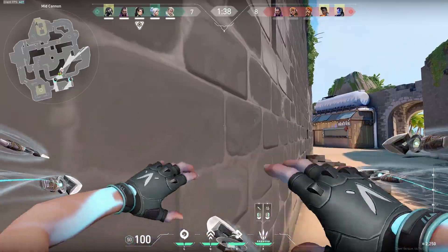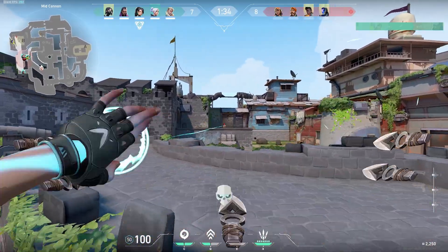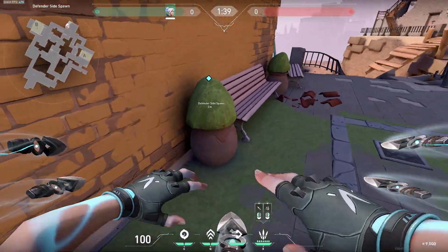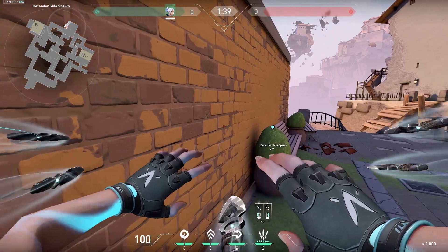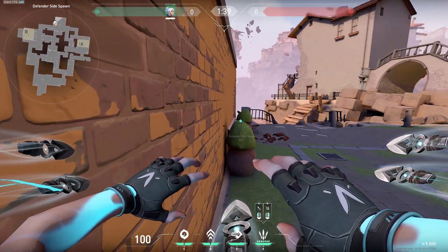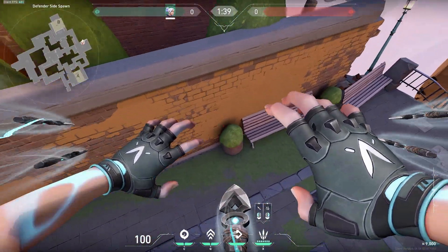There are basically three different types of Superdashes you can do. The first one we're going to take a look at is something I'll call the Edge Dash. To do an Edge Dash, all you need is a wall and something sticking out of a wall that you can stand up on. Basically all you need to do is dash right into the wall and jump, and then you should go pretty much straight up.